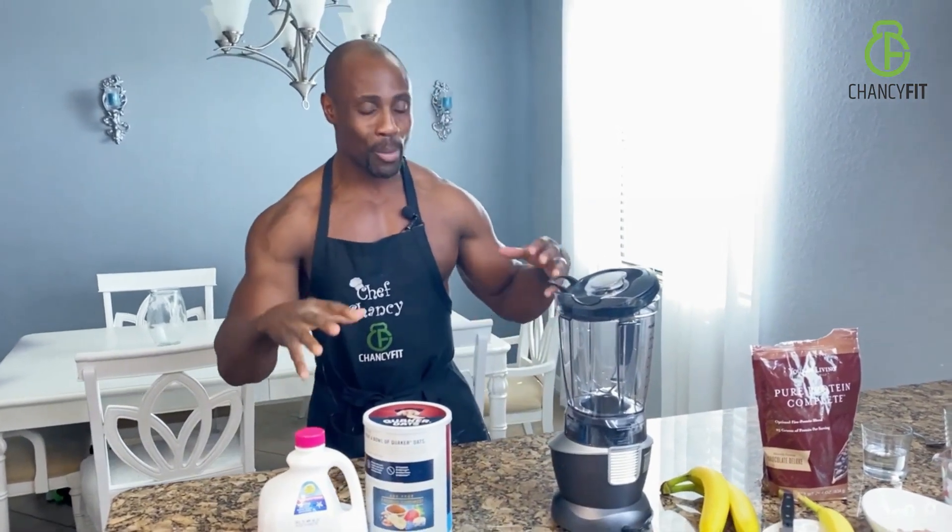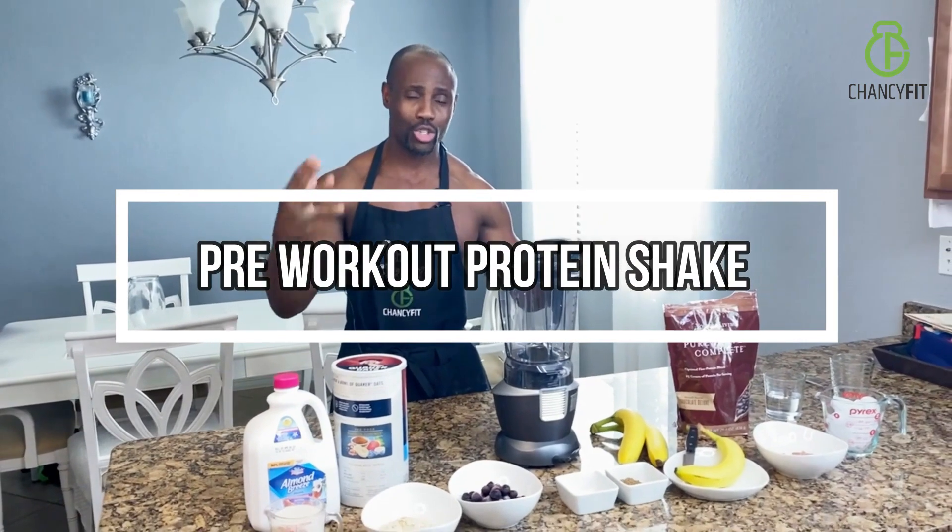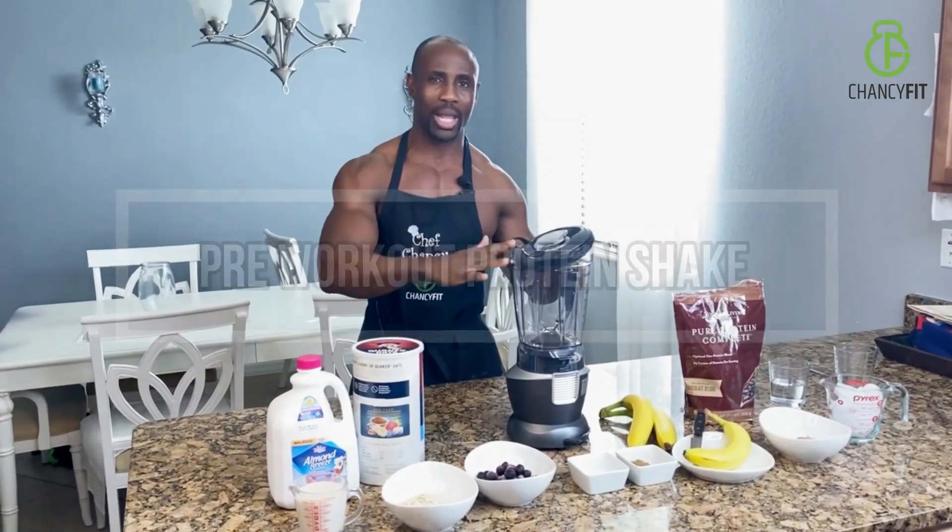So if you are ready to see what I take prior to working out, smash that subscribe button, and let's get started. We are going to make this pre-workout protein smoothie in a blender.